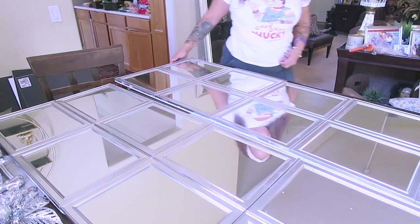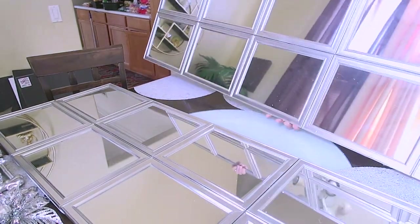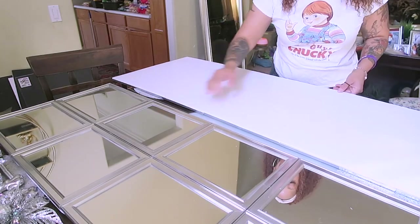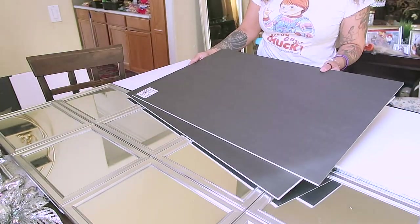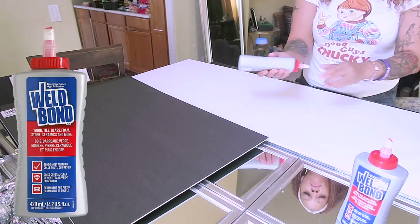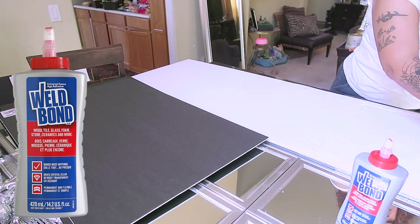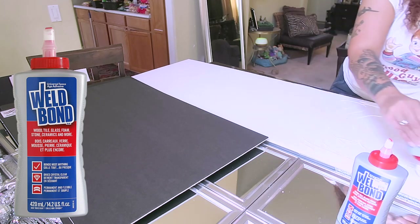I didn't really like it as one full-size floor mirror, so I decided to cut it in half. As you can see, the foam board on the back is really sturdy, but I'm going to be gluing some extra on it because it doesn't hurt to be extra sturdy. I'm using Wel-Bond glue — this is some really good glue you can also purchase from Hobby Lobby. Use a 40% off coupon — it normally runs $10 at Hobby Lobby.